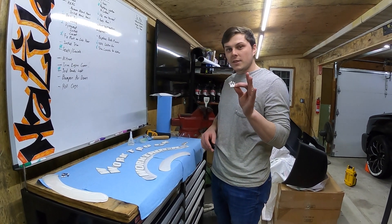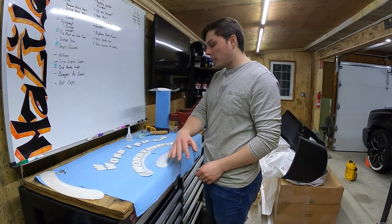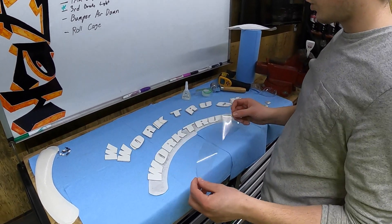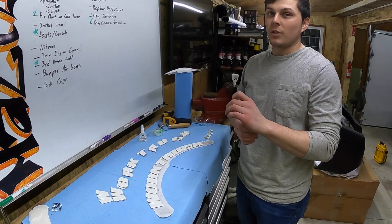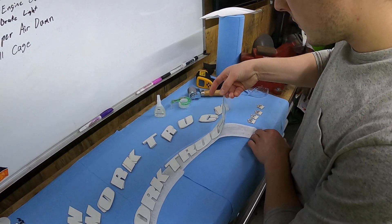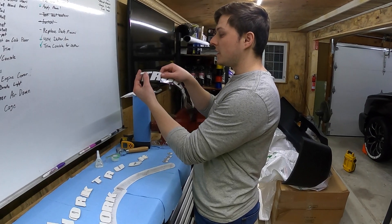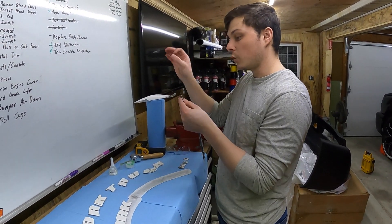We also had these little crown bonus pieces they sent — we were thinking about putting them between 'Work' and 'Truck' but decided against it. We have 'Work Truck' laid out matching the contour of our stencil. Since it's a shorter word, we're using one piece for 'Truck' and one for 'Work,' applying them one at a time. We put the 'T' — which is the center letter — on the center mark of the tire first, then measure the ends to make sure it's symmetrical between the Michelins on each side.